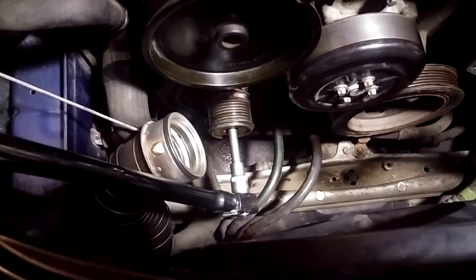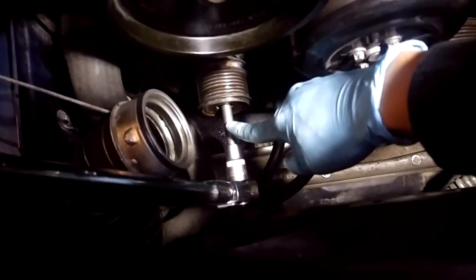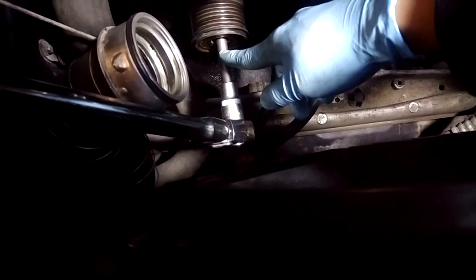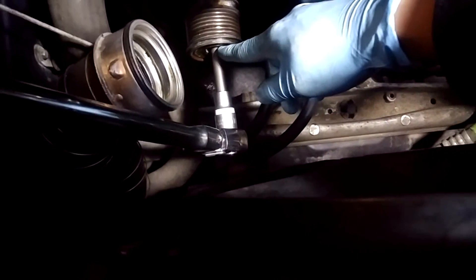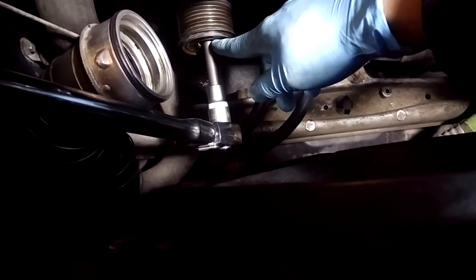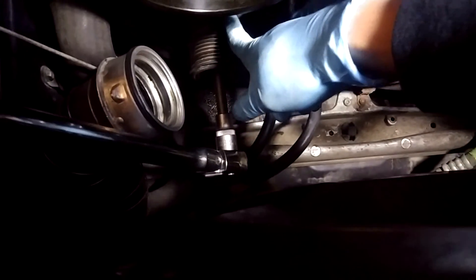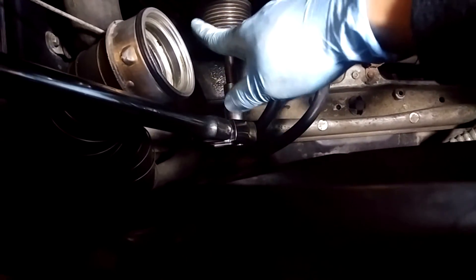I want to explain the direction of force in removing this because initially I was turning the wrong way. For my vehicle, the inside is actually a triple square — I initially used torx and I'm pretty sure I wore out one of the teeth. So make sure you inspect the exact bit that you need before you start. The torque wrench is holding onto the spindle of the alternator, which is essentially supposed to be stationary.